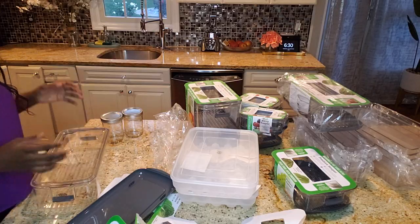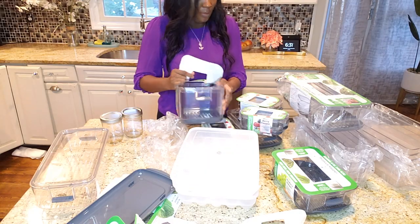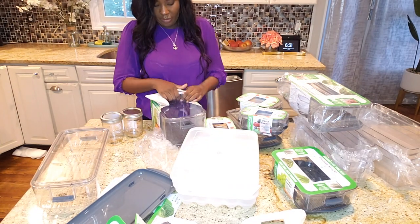The big white container that you see here in the middle is my egg container. You will see more of it later. Meanwhile, let's go check out the fridge.